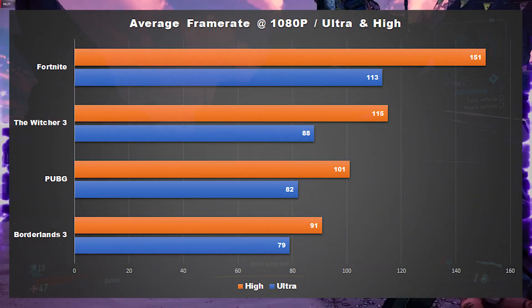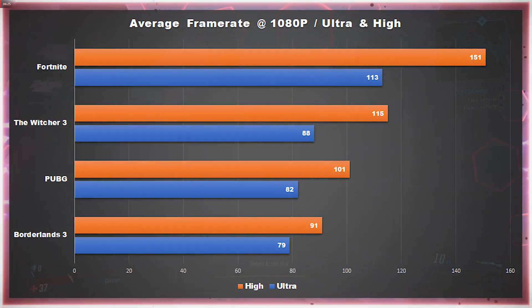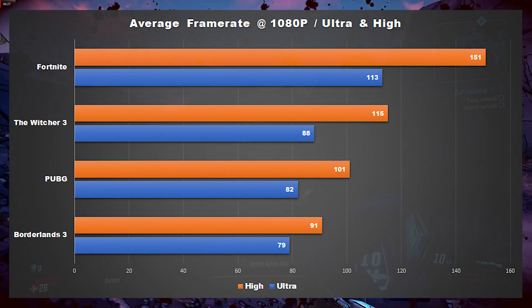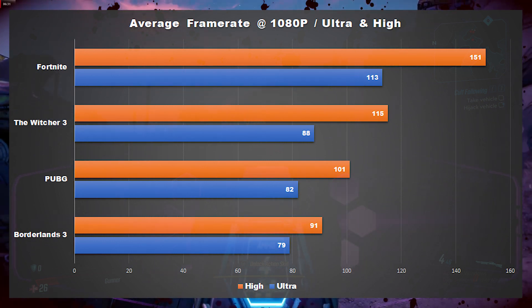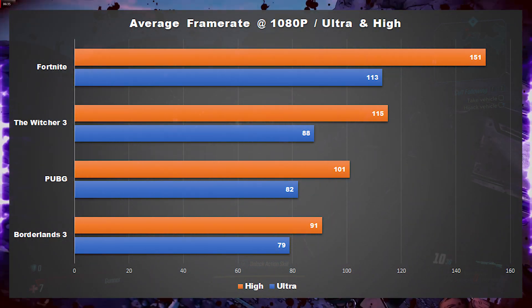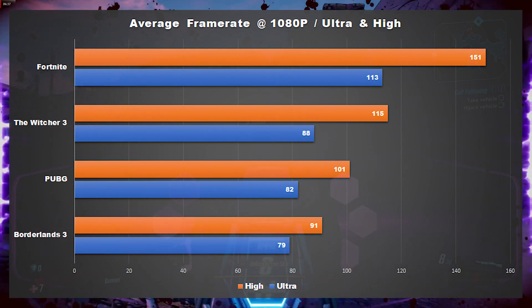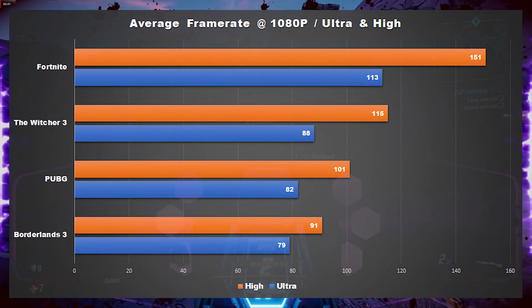Just like with the last two builds, I benchmarked this system on a 1080p monitor in Borderlands 3, PUBG, Fortnite, The Witcher 3, Rocket League, Apex Legends, Overwatch, and League of Legends. Ultimately, the upgrade to the GTX 1660 Ti gave this system a pretty solid jump in performance over the RX 590 found in the $600 build.